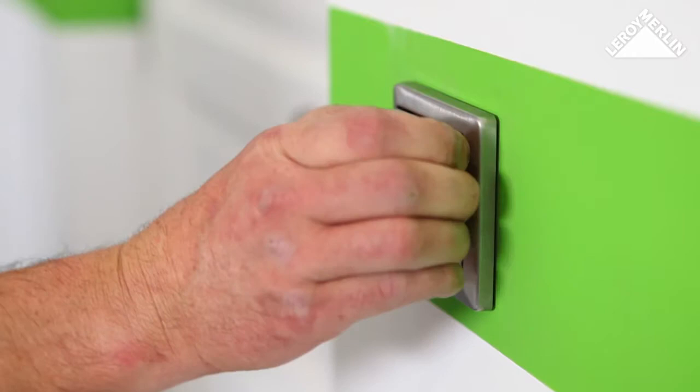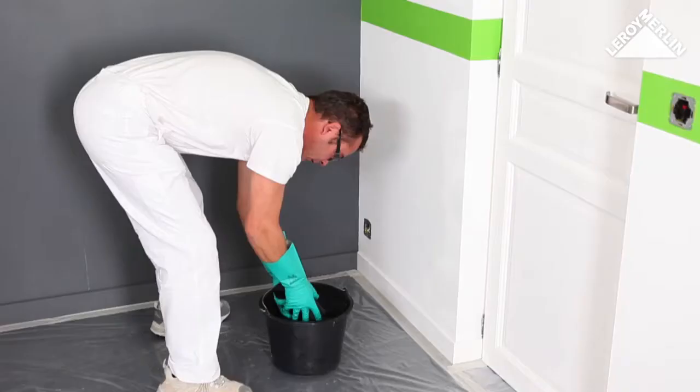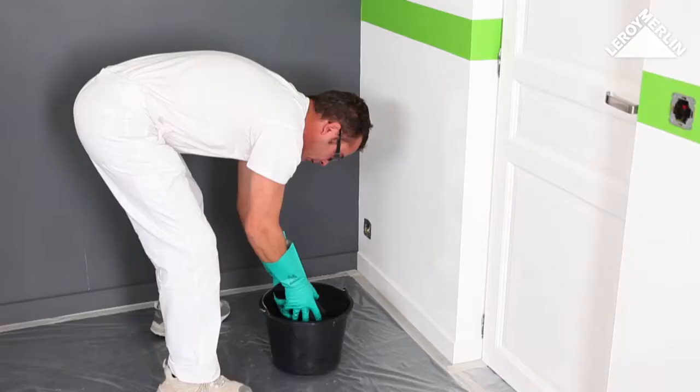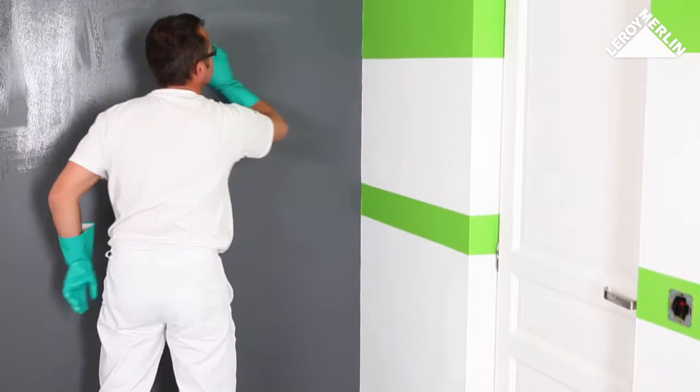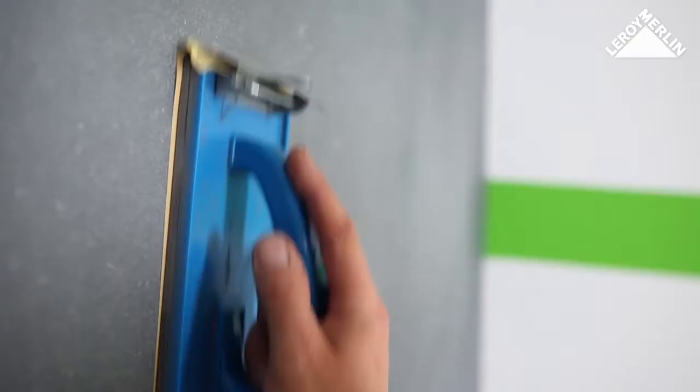Cover the ground with plastic sheeting and tape it in place. Turn off the electricity and remove the switches and electric sockets from the walls. Thoroughly wash any old paint, taking particular care when doing this sort of work in a kitchen.